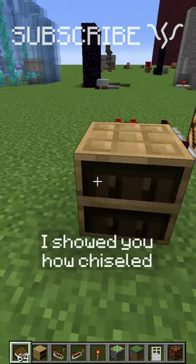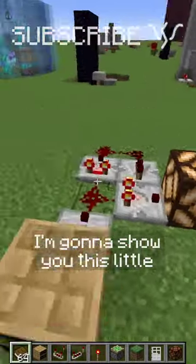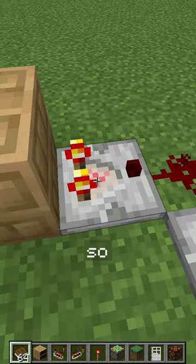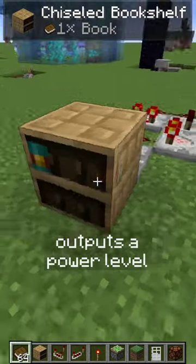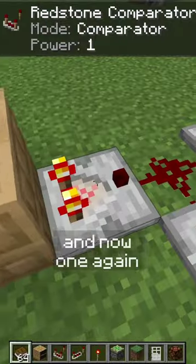Last time I read Stone with SciVolt, I showed you how chiseled bookshelves will remember the last slot you interacted with, and today I'm going to show you this little circuit to make use of that. As you can see, the comparator outputs a power level based on the last slot you interacted with — six here, and now one again.